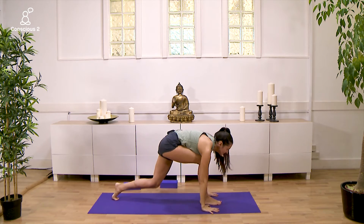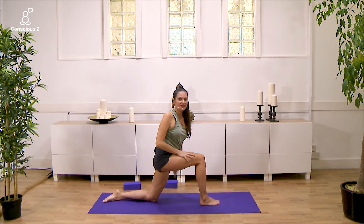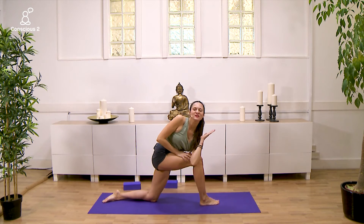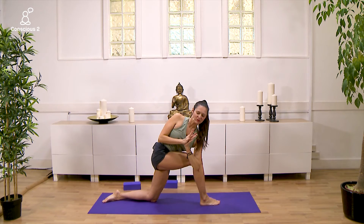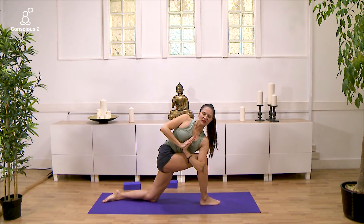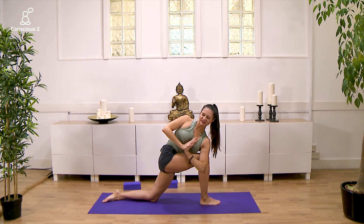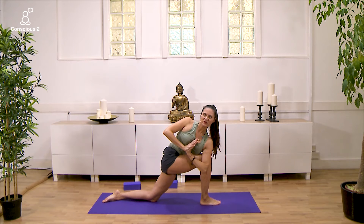Inhale, place your hands down. Exhale, release the left knee down, point your toes. Right hand onto the right thigh. Inhale, lift the left arm alongside the left ear. Exhale, twisting to the right side — right hand presses into the left. Staying here, deeply bend the right knee. Inhale, extending through the crown of the head. Exhale, deeply bend the right knee. Inhale and exhale.